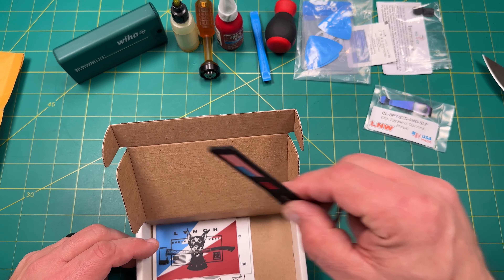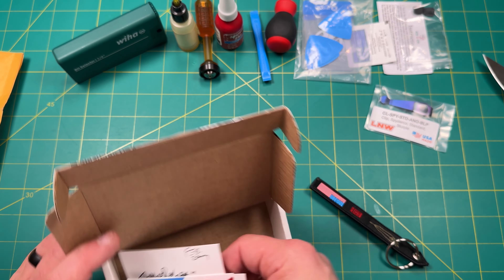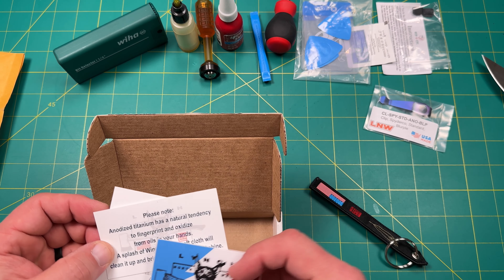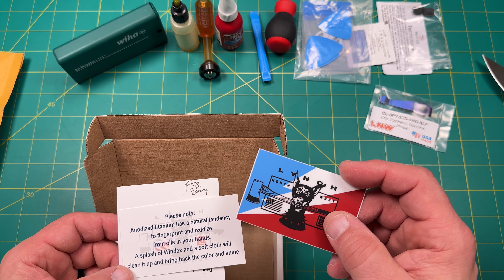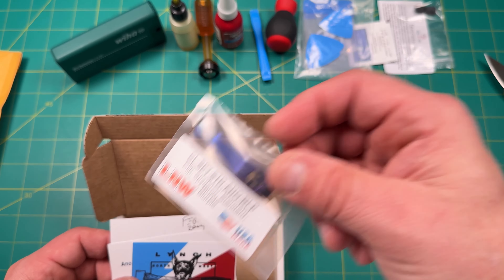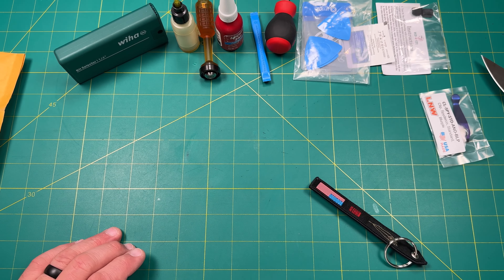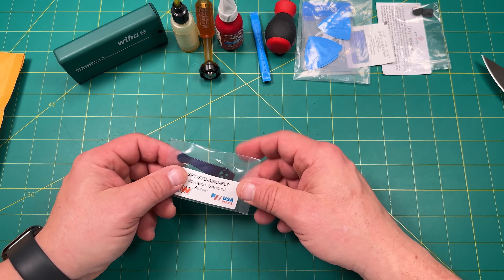And some stickers! Very cool. Thanks, Rob — from Casey. Appreciate that. Please note: anodized titanium has a natural tendency to oxidize from oils — splash a little Windex. That's how you clean up the anodization so it looks nice. We'll save the stickers for sure. That's going to be part of probably some giveaway at some point, as will one of these nice little keychains.